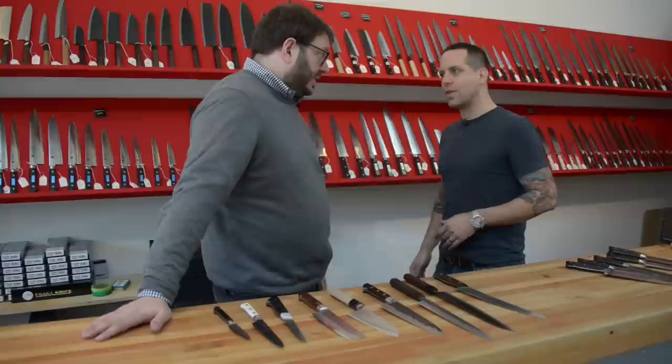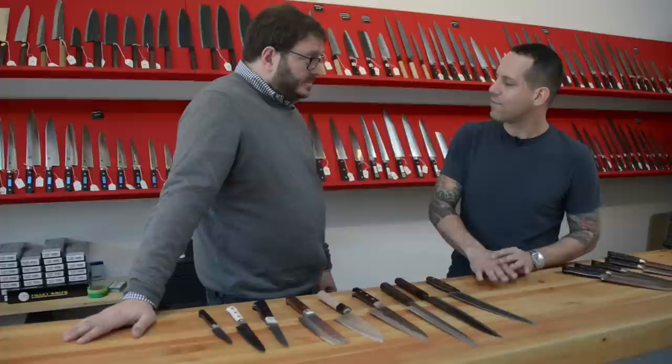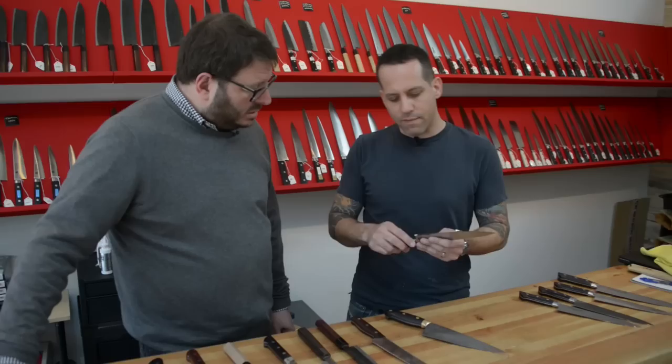There are some very good German knives. Not so much — the German knives have their place. They're very durable, they're very stainless, but they don't sharpen well and they don't hold an edge well.